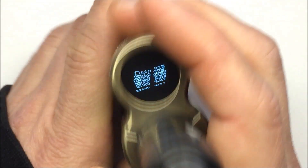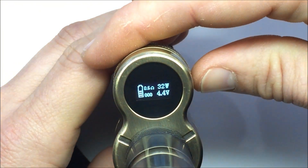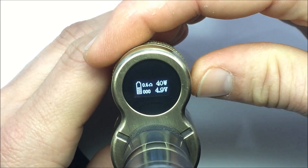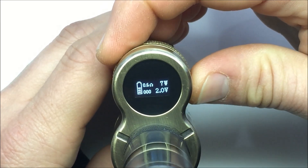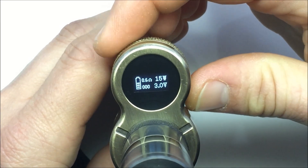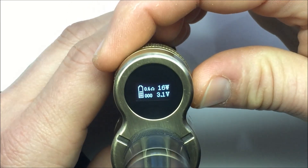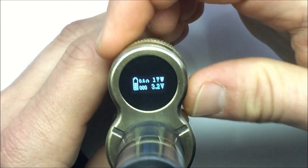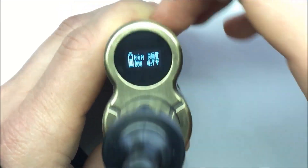It is easy to adjust. With a 0.6 ohm resistance, you'll notice that your maximum is 4.9 volts. As soon as you go past there, it limits the power. In order to get the maximum watts — notice how inconsistent that is — let's go back to around 38 or 40 watts.